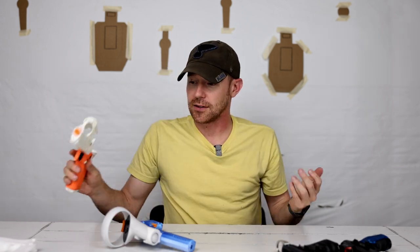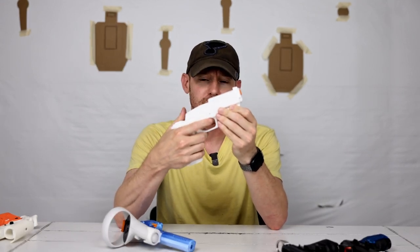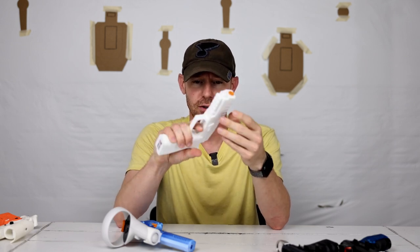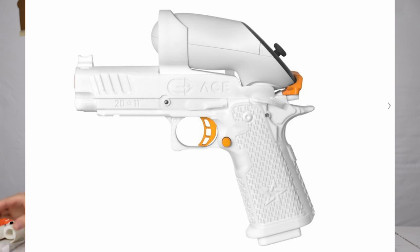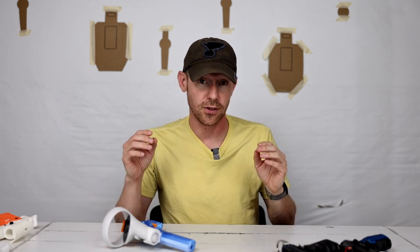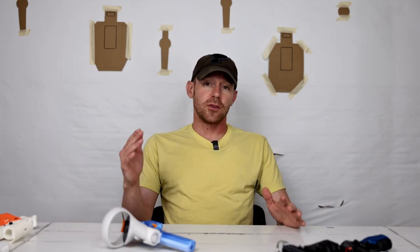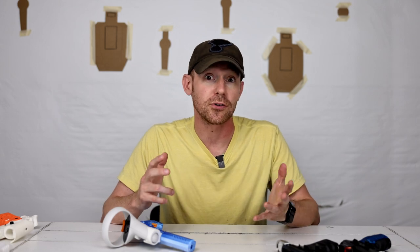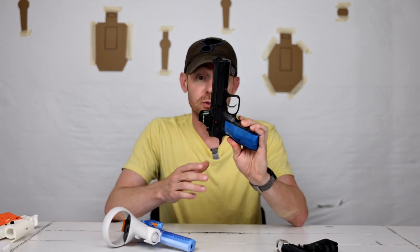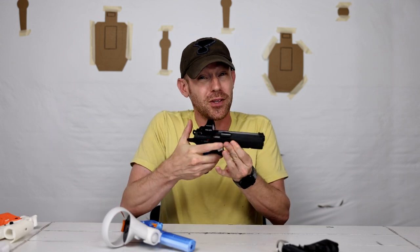They listened to the feedback and redesigned it more toward a striker-fired gun — the 320 style. I think they call it the Victus or Arctis. This is the one that comes when you order it, and you can also get the Staccato P — you can see that on your screen. Staccato has obviously worked with them to get a handset for their style of pistol, which I think is awesome. I was using the standard controller for a while, but I don't own a 320 and don't really do competitive shooting with a striker gun, so I was looking for something that would match more like my Shadow 2.